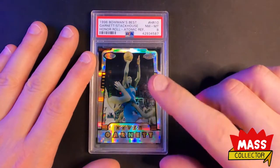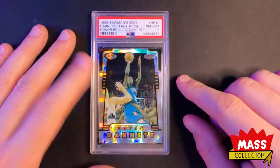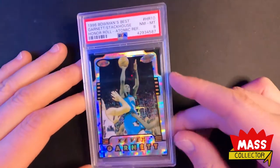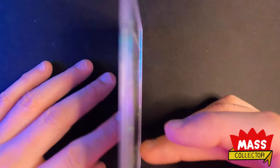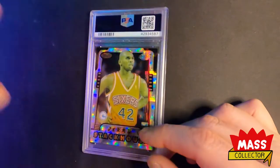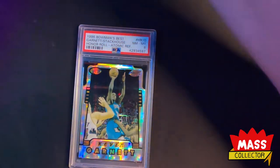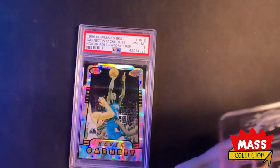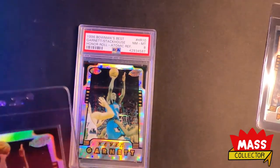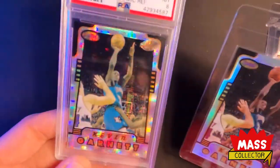I've really been hitting these Bowman's Best Honor Roll 1996 sets. So this is a Kevin Garnett and Jerry Stackhouse Atomic Refractor, Near Mint 8 PSA. After seeing some of these Atomic Refractors and just the regular refractors, I'm more of a fan of the regular refractors because there's a lot more pop to it. So here's one I just got — this is the regular and this is the Atomic.